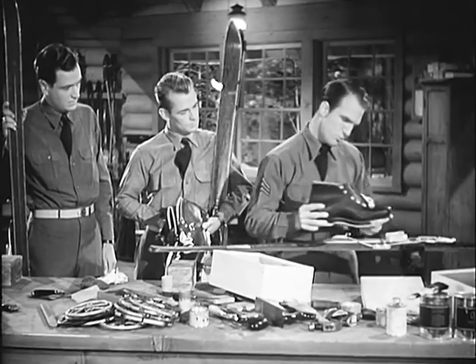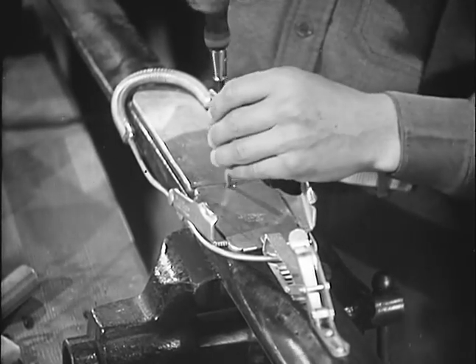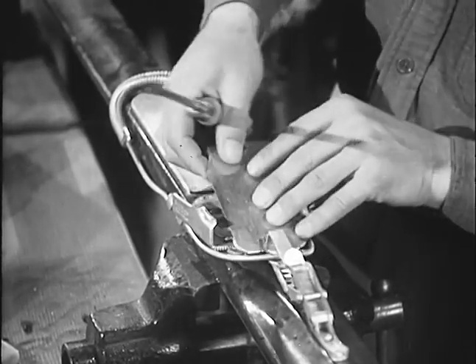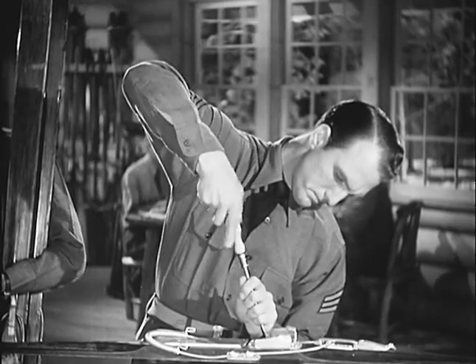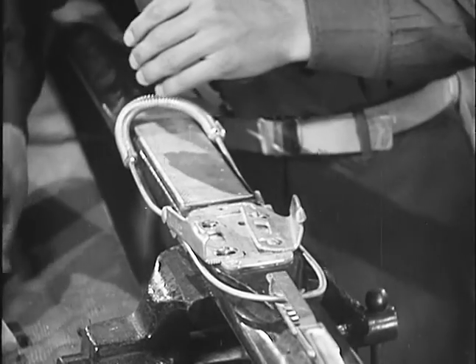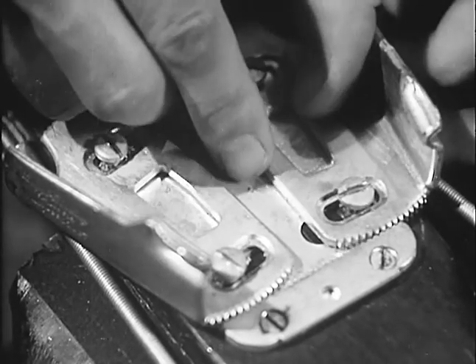The toe irons must be fitted to the boot. First, we loosen these screws. By interlocking these teeth, a perfect fit will be obtained.